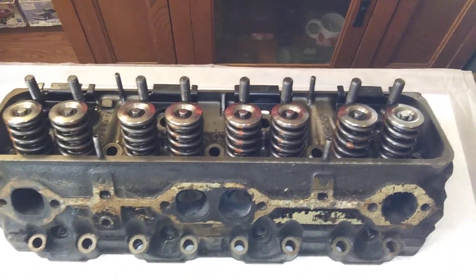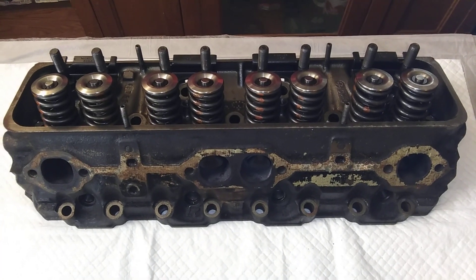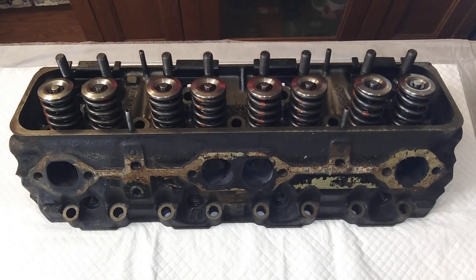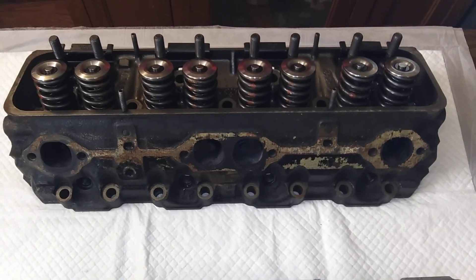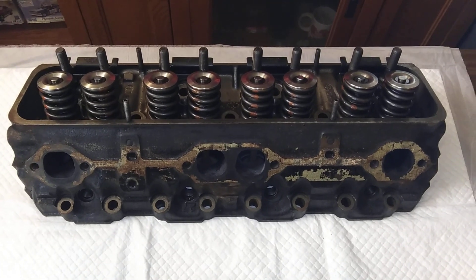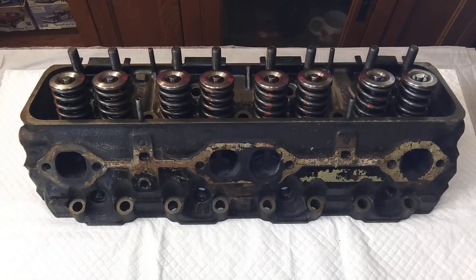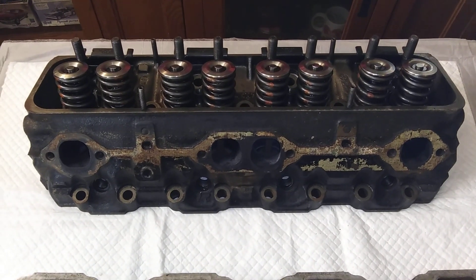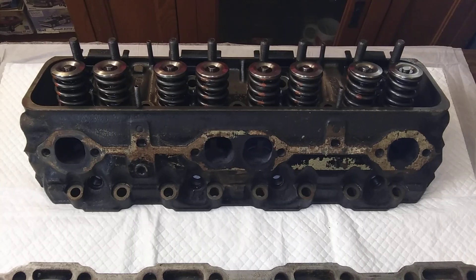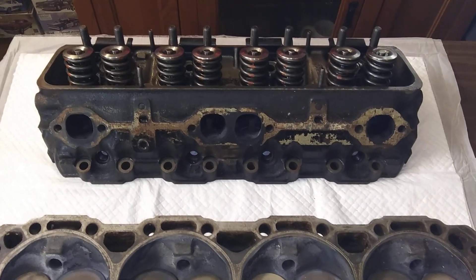It must be pretty relaxed on the rules these days - seems like anything goes on the cam with these. I believe they gotta run a cast iron head, but it seems like any cam you can get in the engine is allowed. I think this one was running at about 680 lift, solid roller, turning 8000 plus RPM, lap after lap - 358 small block Chevy. I believe it was a 3.50 stroke with a 3.040 bore.